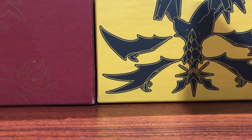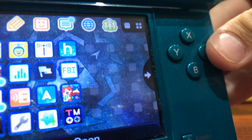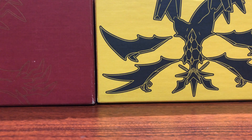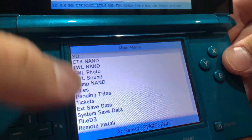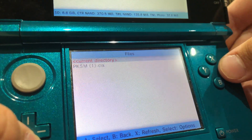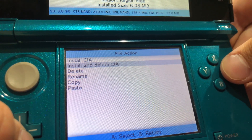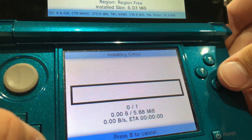I've put my SD card back into my DS, and what you guys are going to want to do is open up the FBI application. If you have a modded 3DS, this should already be installed. I'll be leaving a link in the description on how to mod your 3DS if you don't already have a modded one. Simply head to the SD section, then CIA's, and find your PKSM CIA.